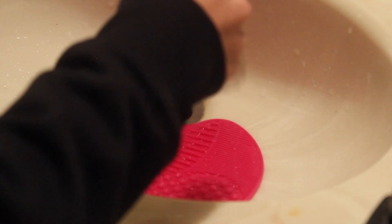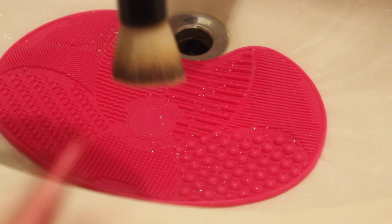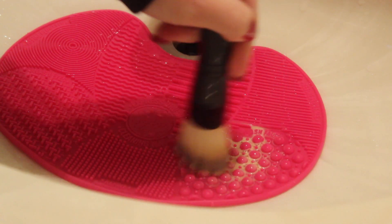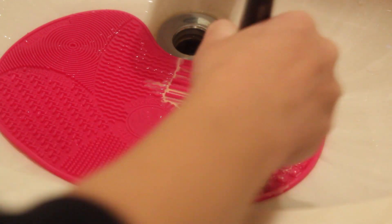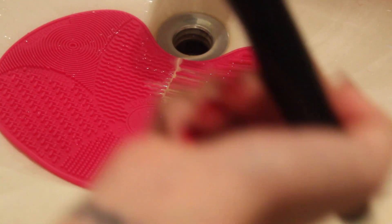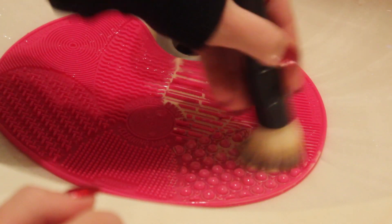I'm just gonna wet it a little bit more. Okay so let's start this — wow, you can already see how dirty that is. I'll just go in circular motions. Ew, that's disgusting! Look at all that just going down there. This is awesome because usually I just use my hands and I never really feel like my brushes get that clean. The suction cups were a good idea because you really have to push kind of hard to get the little divots in there.